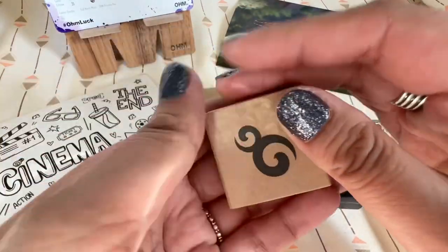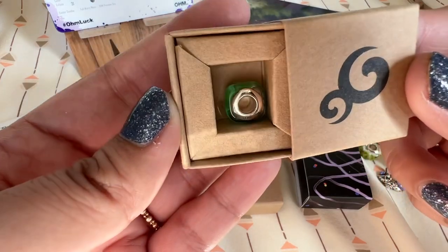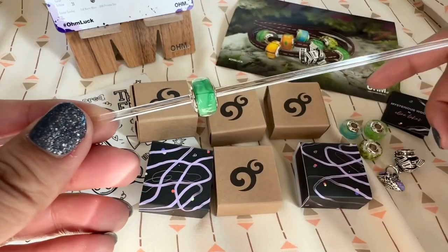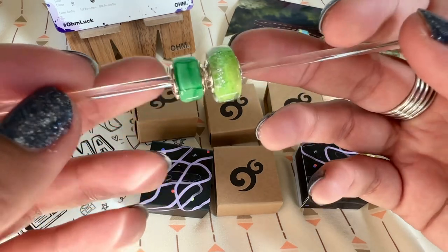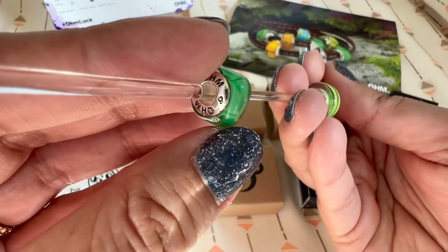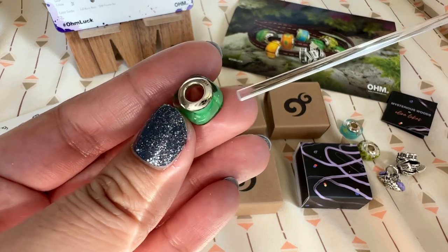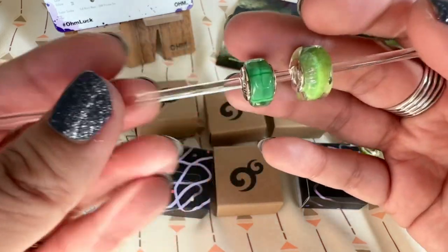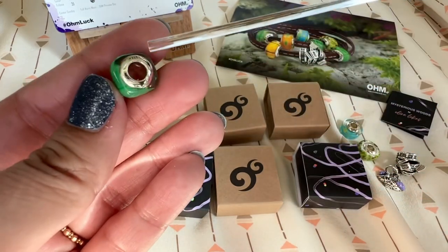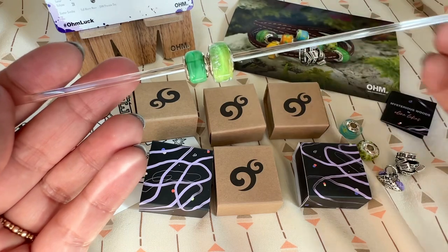The last one they sent me is a glass bead with a different shape — more of a square bead. This is called Life Takes a Turn. The shape is different and it is smaller than the barrel-shaped beads. This one is a slightly darker green with some lines on it. I think the colors are at the core and the glass is clear, though it's hard to tell because of the shape. I like this shape — I don't have any glass beads from OM in this shape so I'll have to figure out how to design with it.